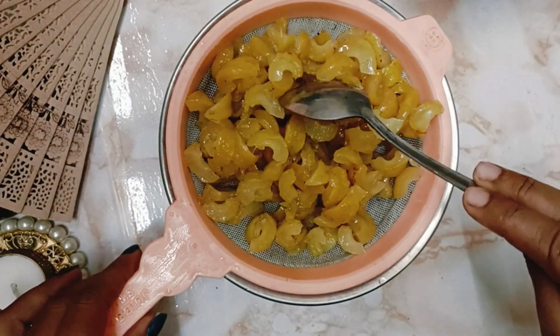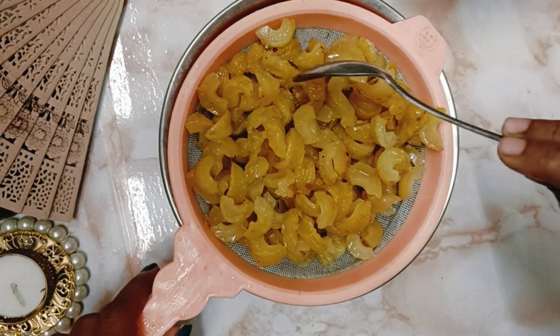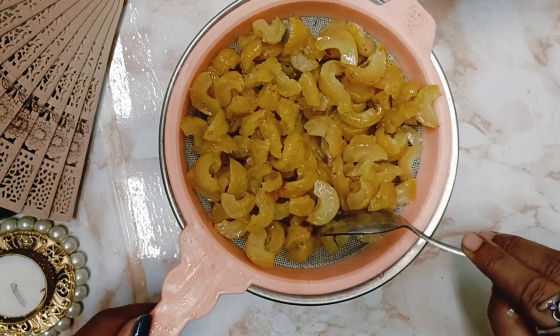So this is the leftover amla. We'll take it in a tray or any plate, whatever you like, and we'll dry it in the sun for around three days, then we'll go for the next step.